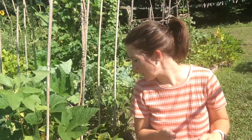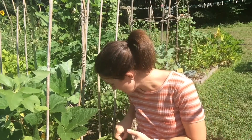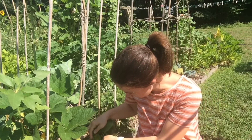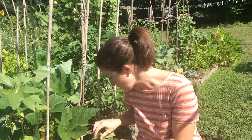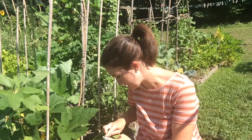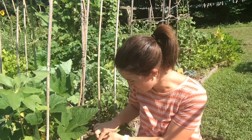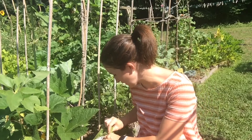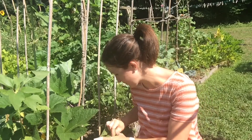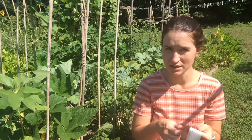This also works really well for the actual bugs themselves. If you find some running around on your leaves, usually in groups, you can just use your tape to snag them. They get stuck to the tape — they're not actually dead, they're just stuck, so they'll be wiggly. Don't be weirded out by that. Just remember you are protecting your squash; that'll make you feel better.